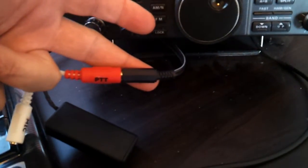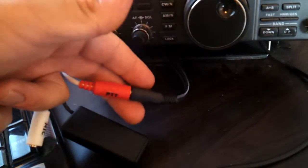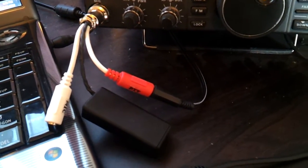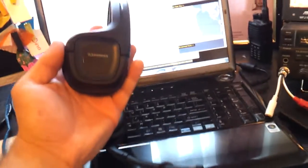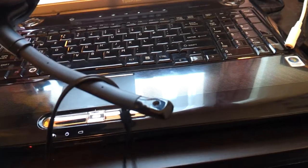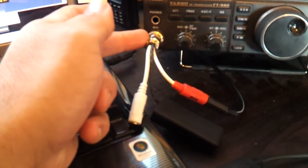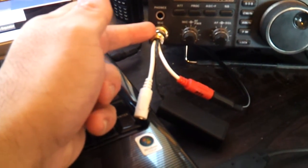It's a 3.5mm — actually that's a mono connector — just because that's what I used and it works. The battery box is because PC headsets use an electret microphone. They require a voltage on the element to work, otherwise the radio won't pick up any sound. On most radios there's normally a pin that provides around 5 or 8 volts — the Kenwood's about 8 volts, I think the Yaesu is normally about 5 volts.